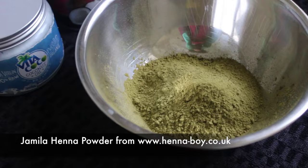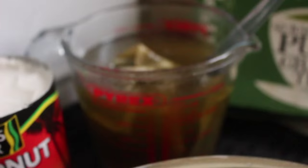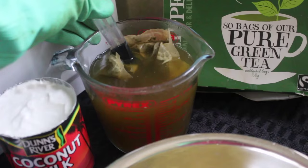First of all you need to get your hands on good quality, body art quality henna — that's really important, you don't want to use anything that could irritate the skin. Then I add three main ingredients: green tea, about six bags steeped in boiling water and left to cool; coconut milk, which is a natural deep conditioner and mildly acidic to help the dye release; and coconut oil, which is very moisturising.